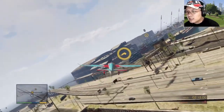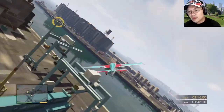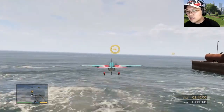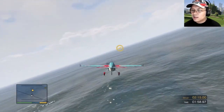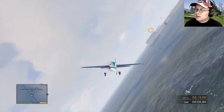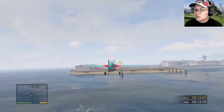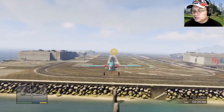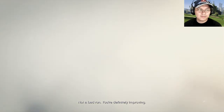We missed the checkpoint. You're looking good! That's it! Good job! Very nice! Missed one! Getting a bit dizzy here. Go for the gold! Last silver! Not a bad run — you're definitely improving!